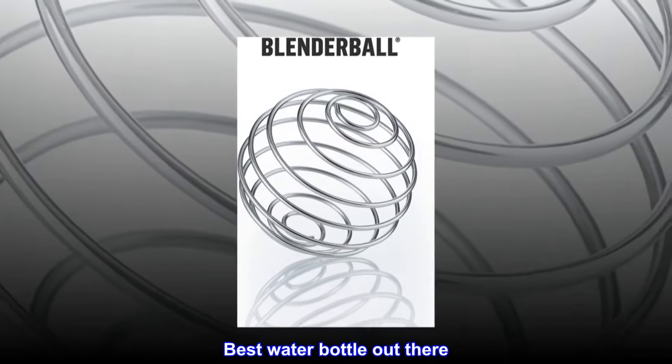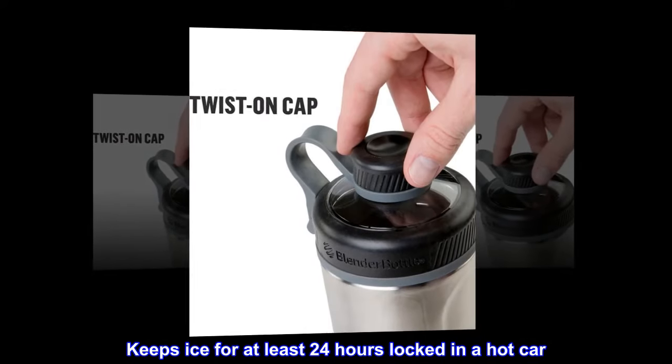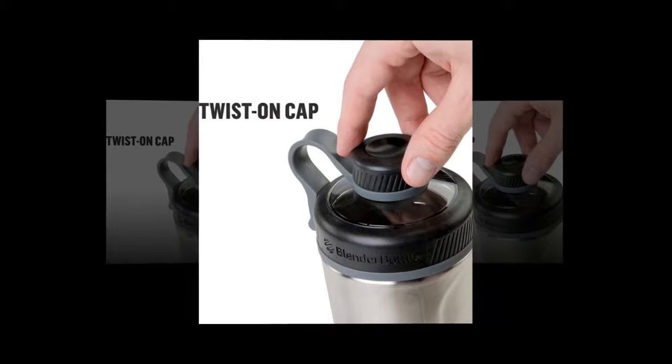Best water bottle out there. Keeps ice for at least 24 hours locked in a hot car. Just buy it now — you won't regret it.